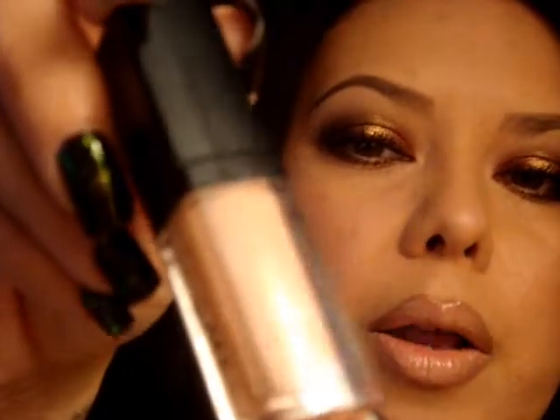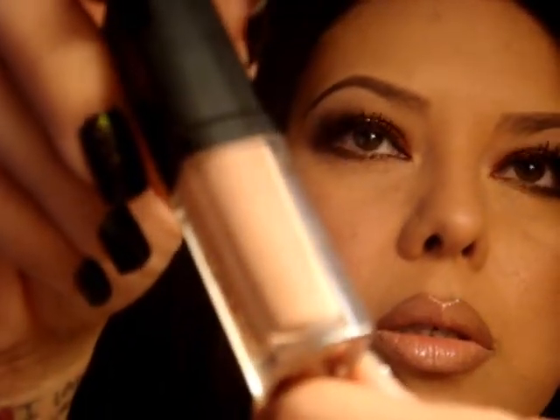Here's the finished look. On my lips I used Stone Lip Liner by MAC, and for the lip gloss I used Lip Fusion Infatuation in the color In The Flesh. And that's it for the look — I hope you liked it.